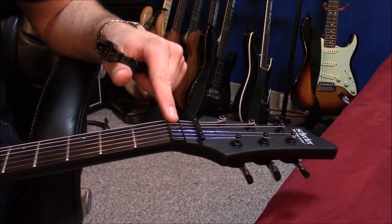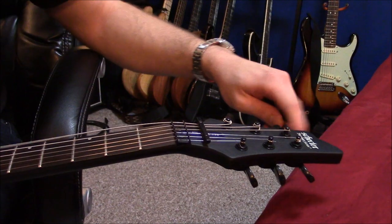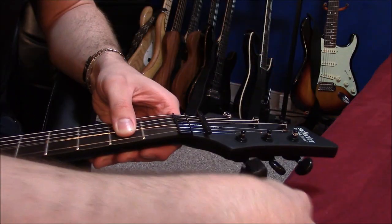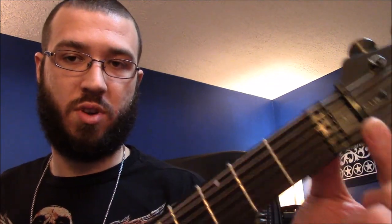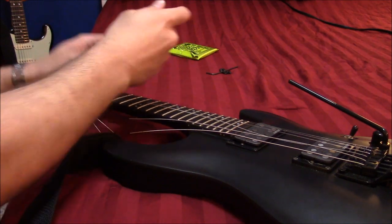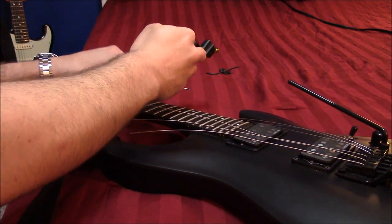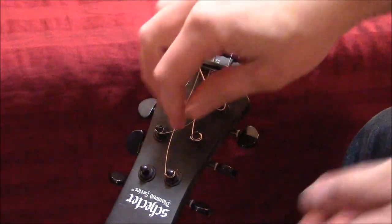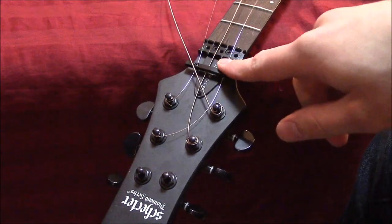So now that the retaining hardware is off of the nut and the bridge is blocked, I'm just going to wind the strings down as if I would on any other string change. They don't have to be all the way off or anything, you just want to have the tension off. From this point I'm just going to cut the strings somewhere in the middle because I don't want more than one bent part to have to go underneath this string tree up here.